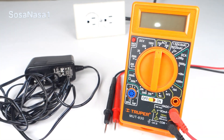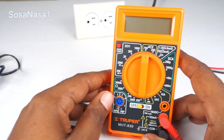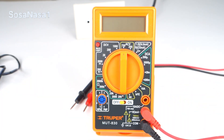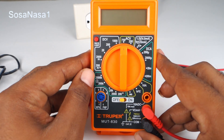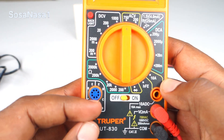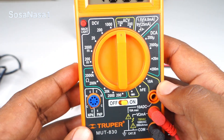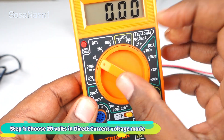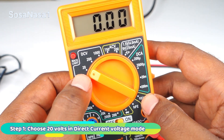This is very easy. The first step is to set up this digital multimeter. Turn it on and choose 20 volts — this is the voltage limit.